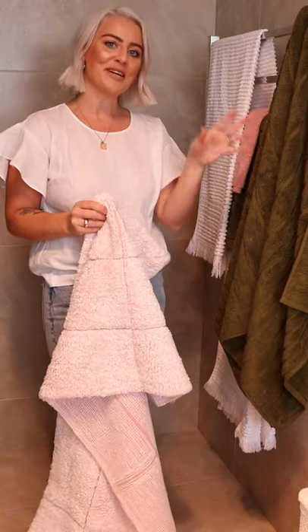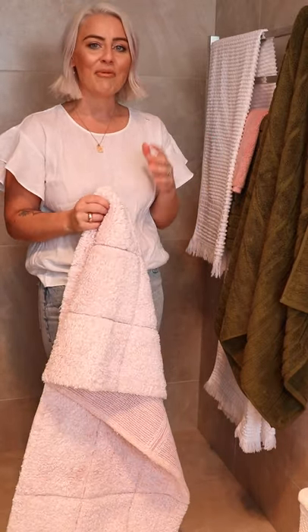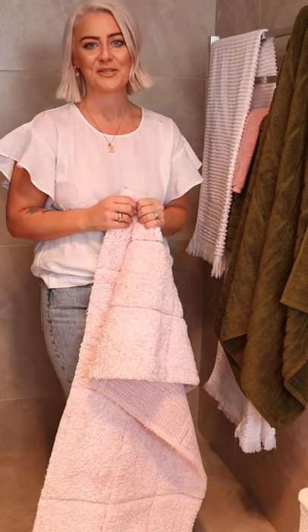Have fun mixing and matching throughout the Cooper and the Emeen Toweling Collections, and I can't wait to see what look you create in your en suite as well.